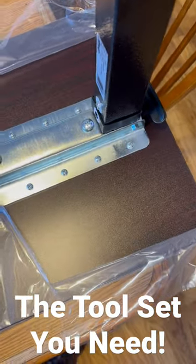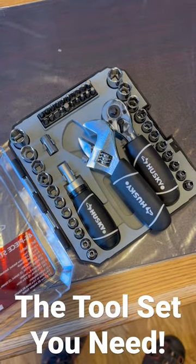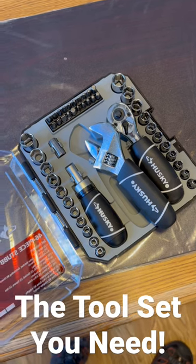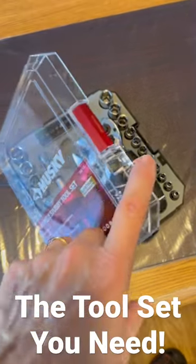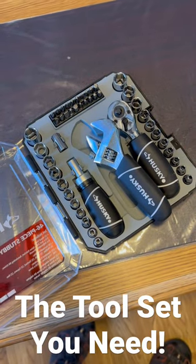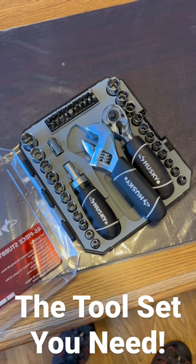It doesn't take a ton of tools, but everything is in this little kit and it can all be picked up for under $30 here at Home Depot. I'll put a link in the description below so you can check this out. But again, this is one of my favorite ones. I ended up getting these for all the kids for Christmas because they are so convenient — you can put it in a car if you need to and have it there and ready to go at a moment's notice.